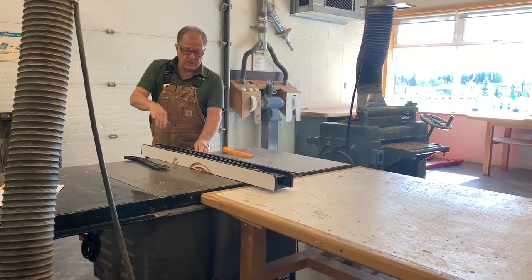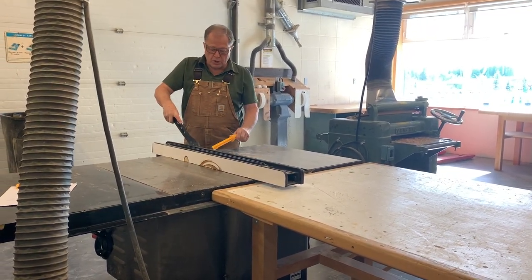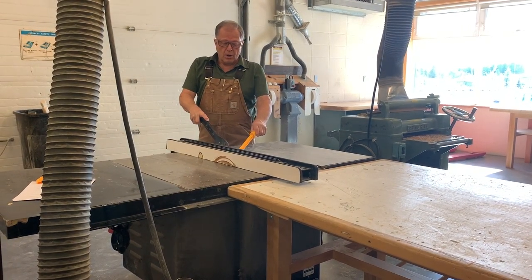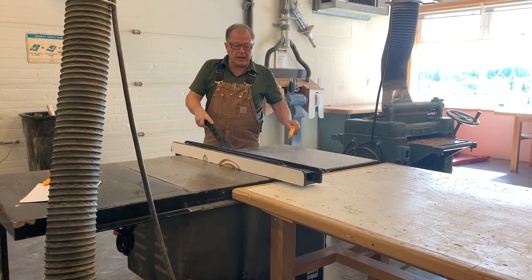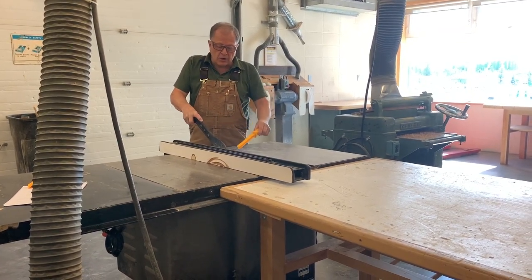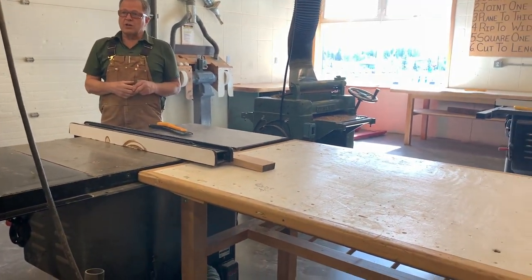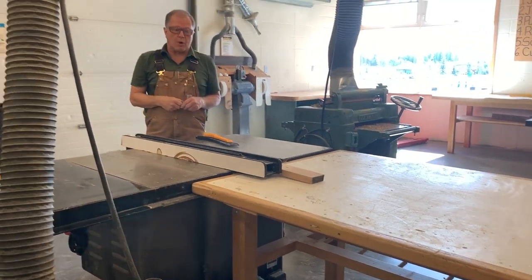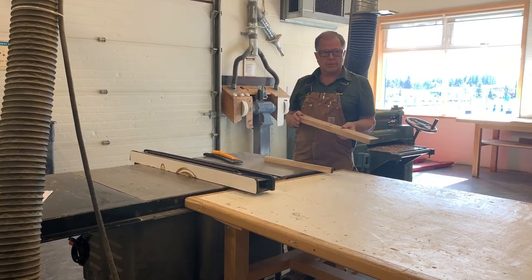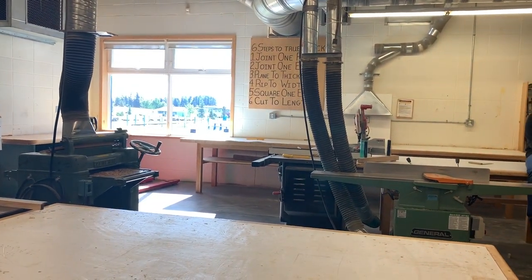I'm holding against the fence, my fingers are well away from the blade. Now I'm going to use the push sticks — my right hand pushes the push stick, and my left hand does not go up there; it stays back underneath the side of the blade. When I'm finished with the cut, I don't reach around the blade to get my piece of wood — I walk around to pick it up. So now we've completed step number four: we've ripped it to uniform width.